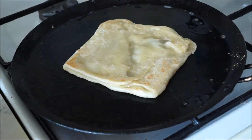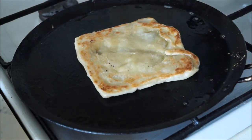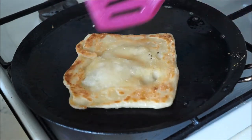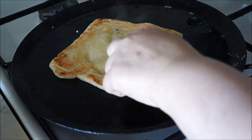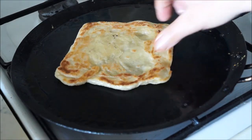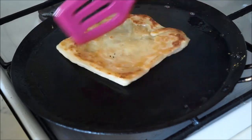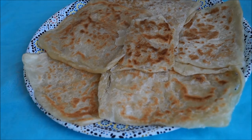Once your msemen is nicely golden brown, remove it from the pan, place it on a tray, and repeat with the remaining dough. As I mentioned, the traditional preparation of msemen is a fairly lengthy process requiring vigorous kneading of an all-semolina dough until very elastic. But as you can see in today's video, I shared several tips and tricks to help you prepare this delicious North African laminated crepe in less time and less kneading, without the use of a kitchen machine.